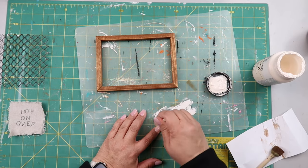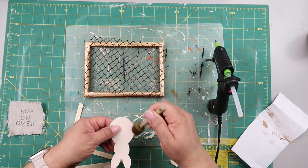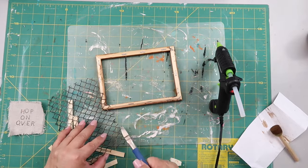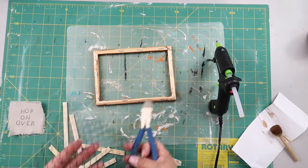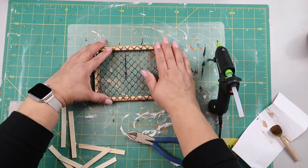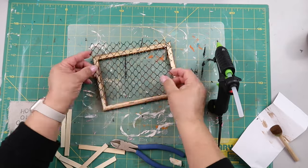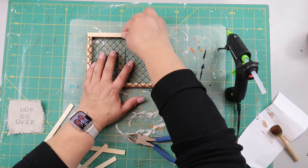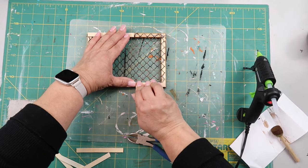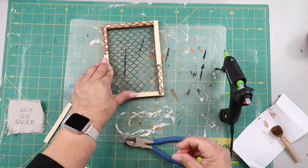I'm painting the bunny — I think the color is Milk Jug — sponging it onto the little cardboard bunny cutout. I had some Waverly Wax left on the sponge brush so I went around distressing the edges. Then I'm checking that the wire mesh fits, because one time I cut it and it shrank overnight. I let this one set for a while to see if it would shrink after painting — it didn't really — so I'm making sure it stays within the frame.